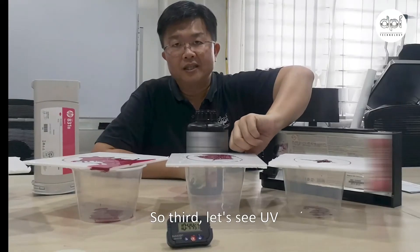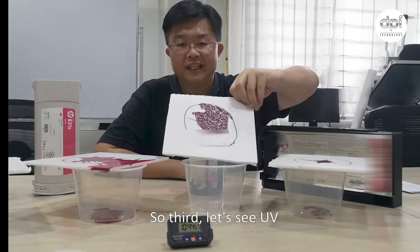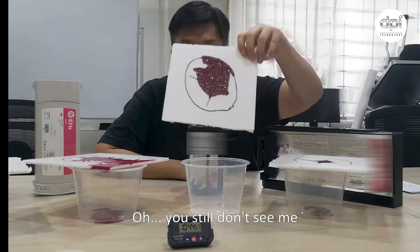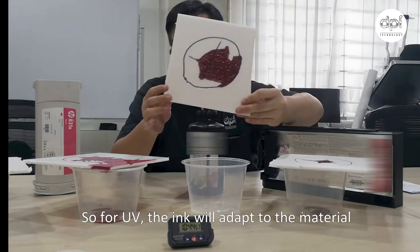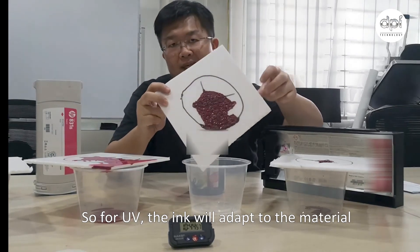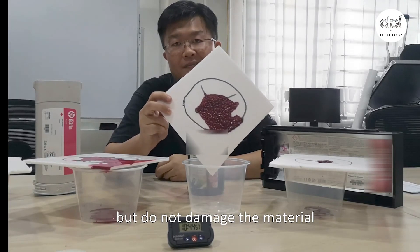Third, let's see UV — you still don't see me. For UV, the ink will adapt to the material, but does not damage the material.